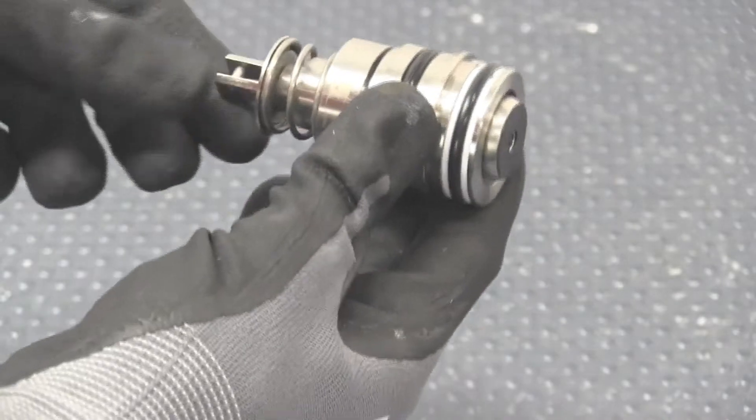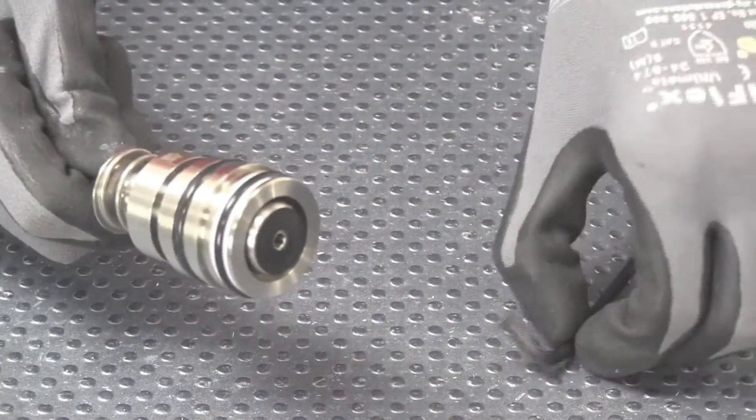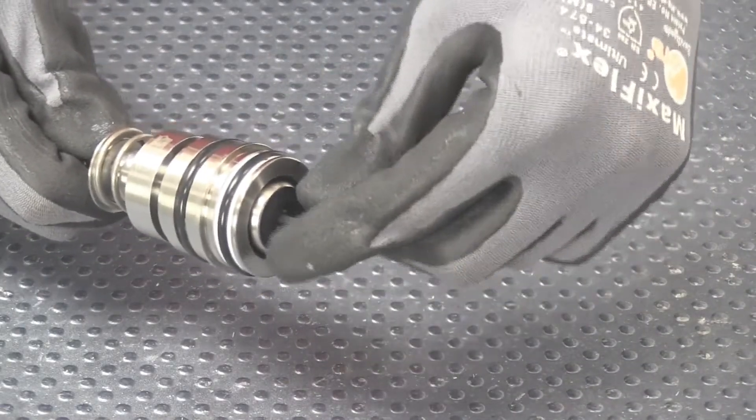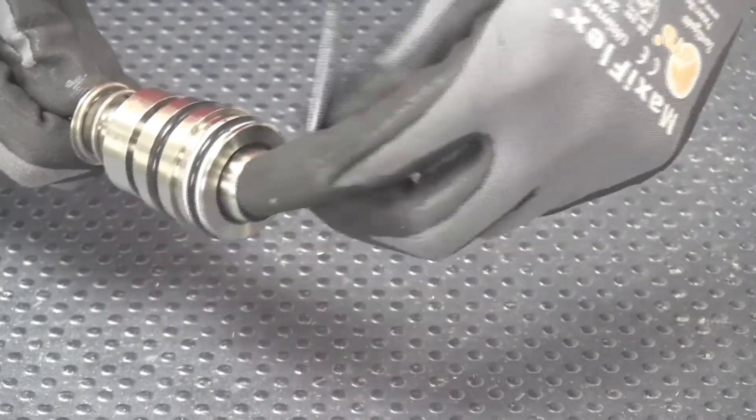The spring seat retainer and disc are connected and thus moved together as one piece. To replace the disc, hold the spring seat retainer while loosening the disc assembly with the 5/32-inch allen key inserted into the center of the disc.